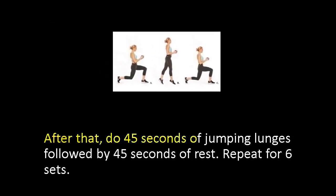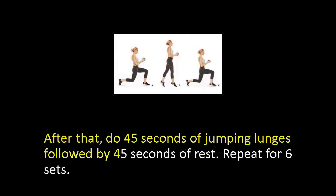After that, do 45 seconds of jumping lunges followed by 45 seconds of rest. Repeat for 6 sets.